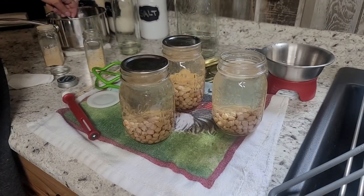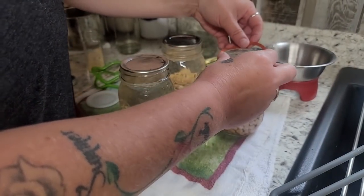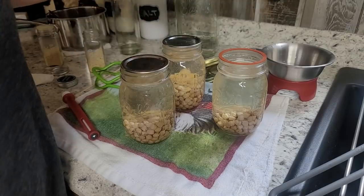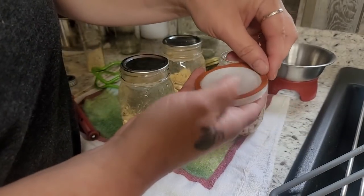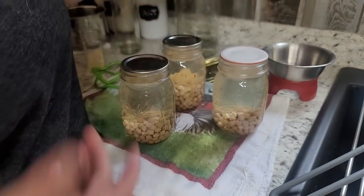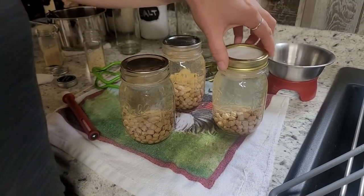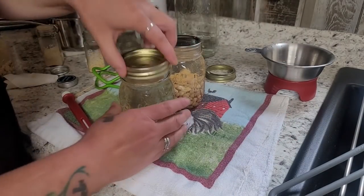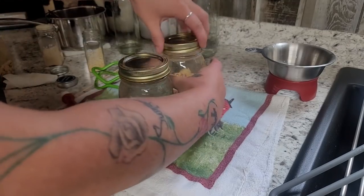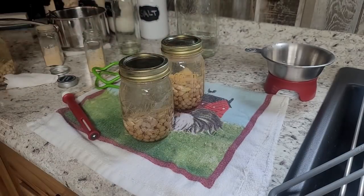I heat these rubber rings up just so they're nice and pliable — I put them right in with the regular lids. Then we put them right on there and put our lid on. My canner will now be full and I'm going to process this exactly like I just processed the chicken in the canner.